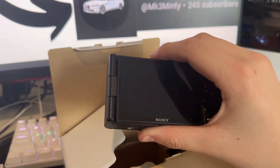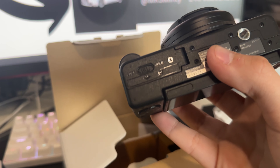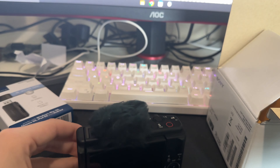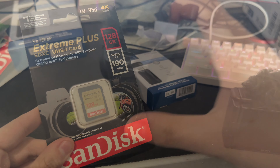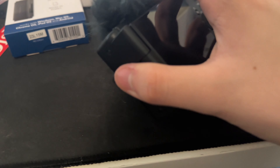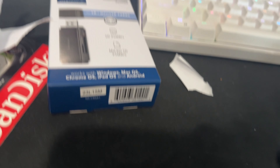We're going to open this. We got the instructions and we got the camera itself. Pretty nice — especially for the price. 400 bucks, not bad.